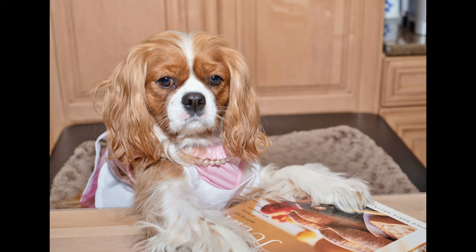Oh no! They weren't supposed to see that! We'll just edit that part out. Thank you for watching!